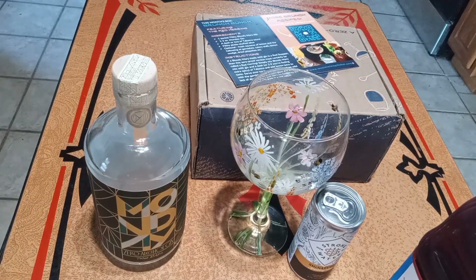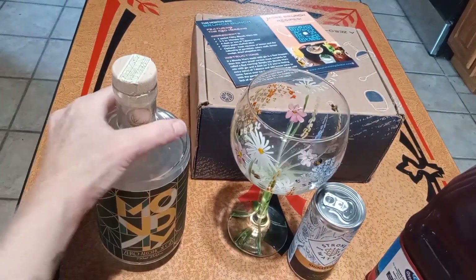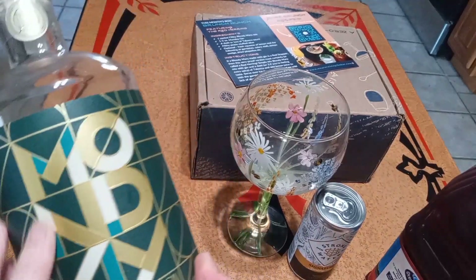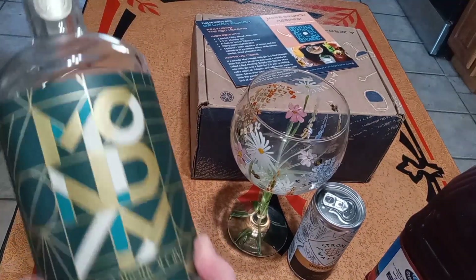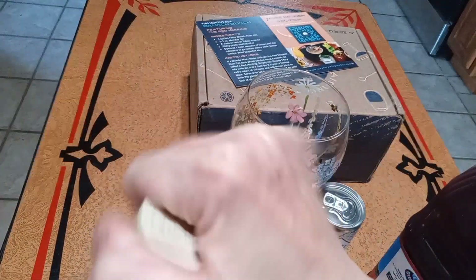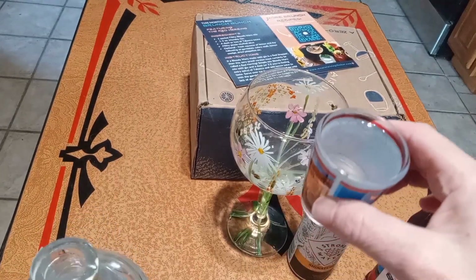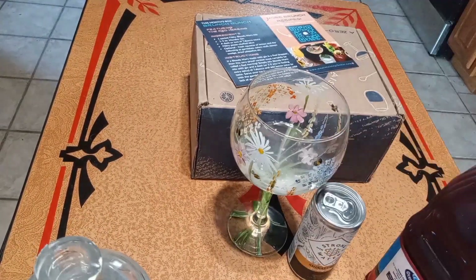I don't have orange juice, so I'm going to be using some cranberry cherry juice. I'm going to start off with one of the drinks that come in their kits, and this is Monday Gin, and it's zero proof. And I always use two shots of that.